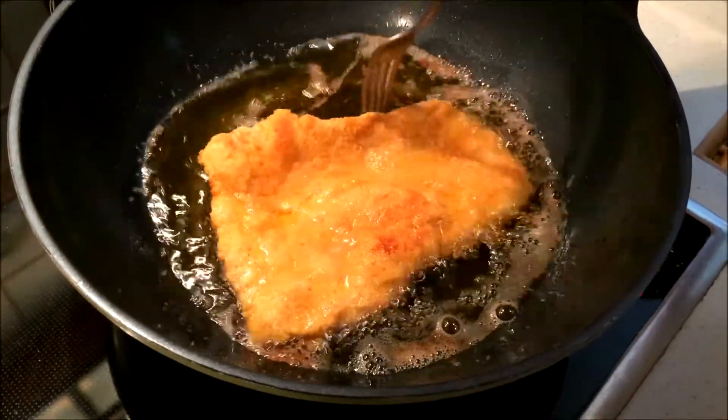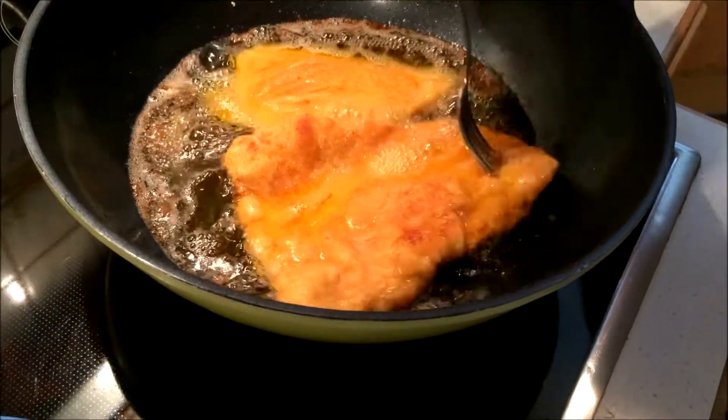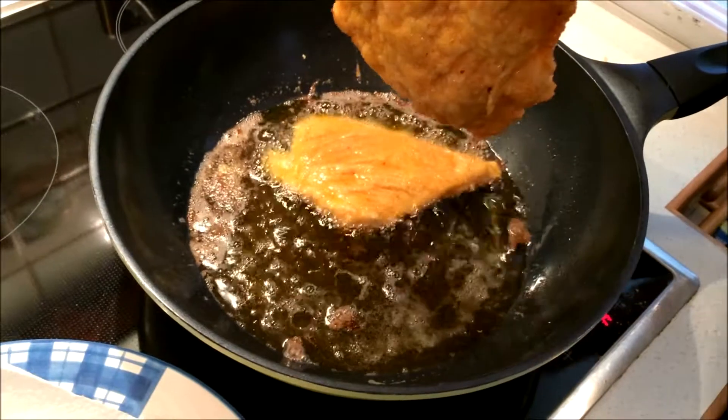Fry for another 4 minutes on the other side. Transfer the schnitzel onto a plate covered with a few layers of kitchen roll, to prevent a big puddle of oil from forming.